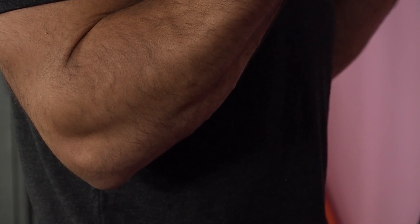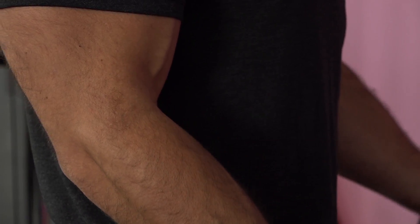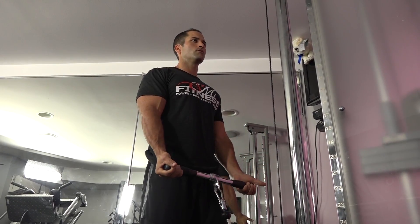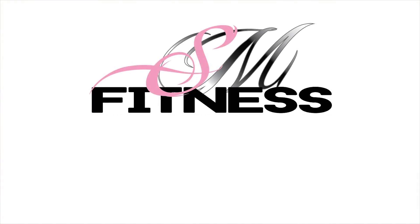Curl as far as possible, squeezing the bicep at the top of the exercise. Then on a three count, slowly lower the weight down without touching the body or taking the tension off the bicep. Repeat for the desired reps. Thank you for watching this training video provided by SM Fitness.